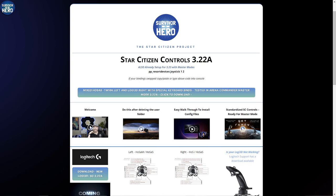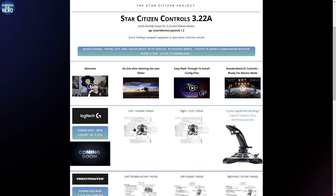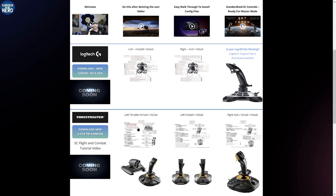So we've got the controls right here on the Survivor Hero page. You can click on this first button and this will download this particular setup. It's got separate PDFs that are specific for it, and I'm going to go over what those say. If you're looking for just a Logitech HOSAS, you can do this: two right sticks, or two Logitechs, a HOSAM, a left stick and a mouse, or just a right stick — same thing we have for the Thrustmasters, but I also have it set up for the Throttle here.